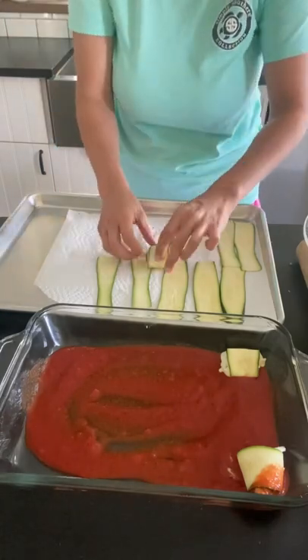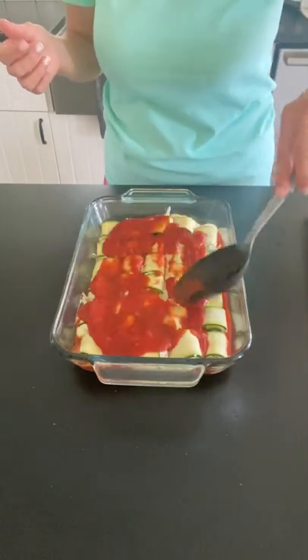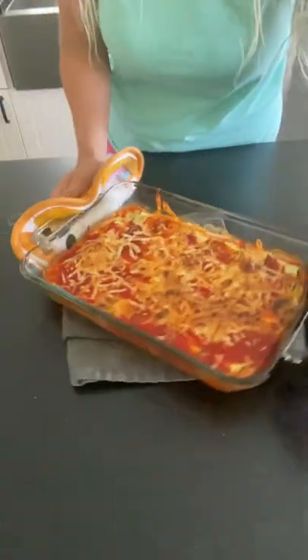Then we're just going to spread a little bit on our zucchini, roll it up, add it into a casserole dish, and spread some sauce on top with some more mozzarella cheese. Then we're going to bake this — it's so yummy!